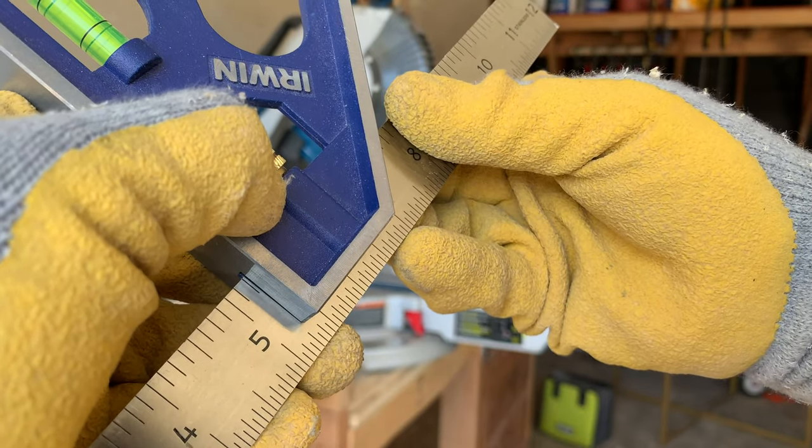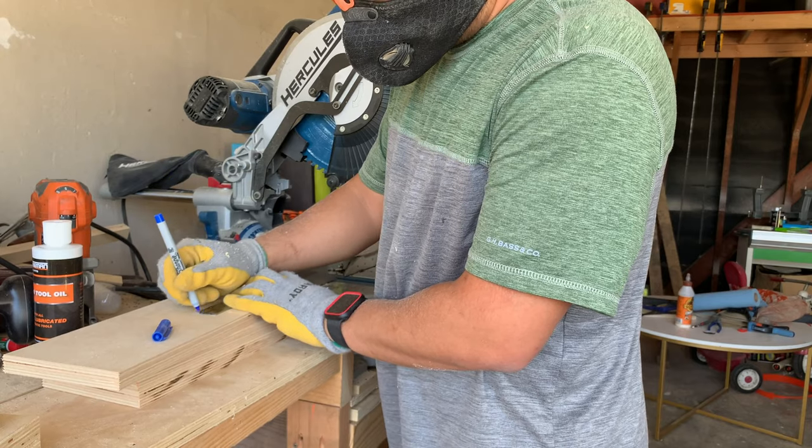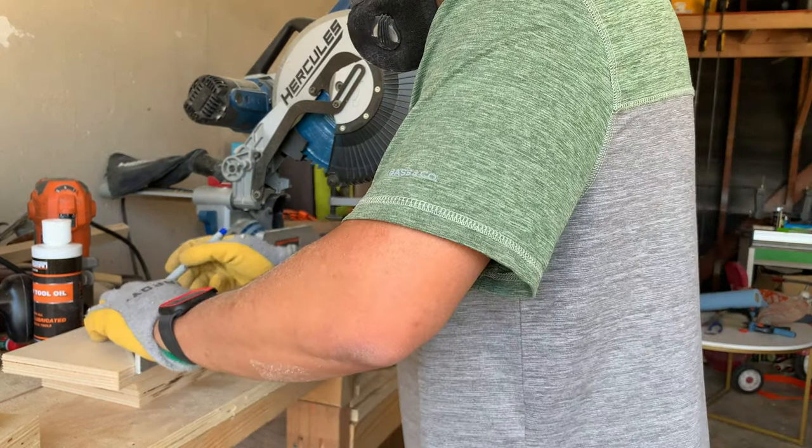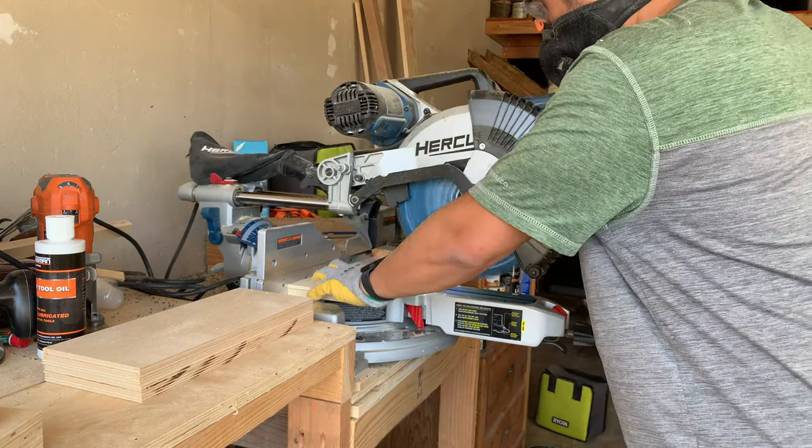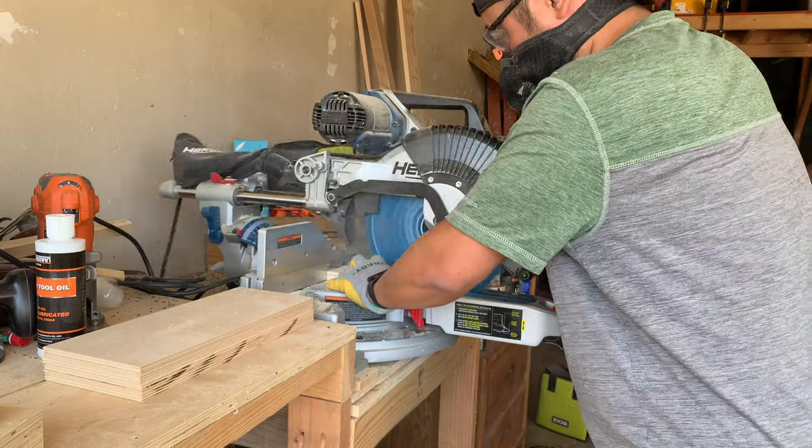For the height of the sides I wanted them to be about five and a quarter inches. I didn't want them to be a perfect square, so I made my measurements and cut them on the miter saw. It's always helpful to use a stop block when you can so you can ensure that you get the same cut for every piece.